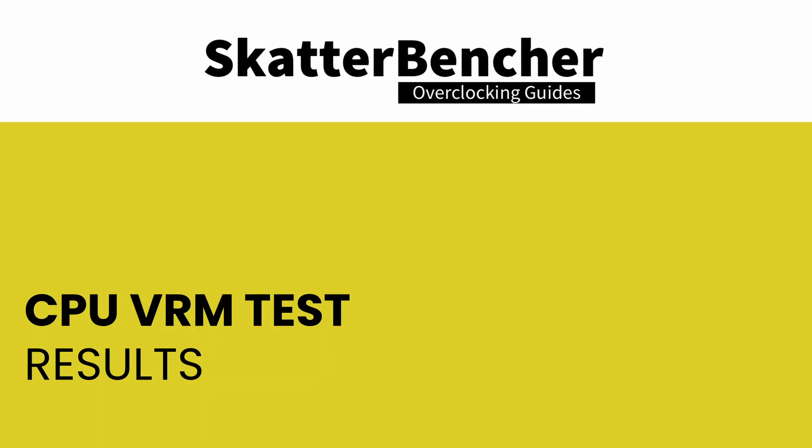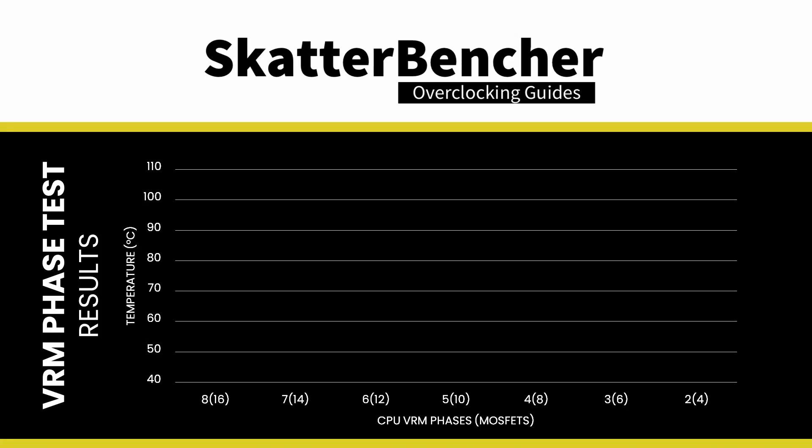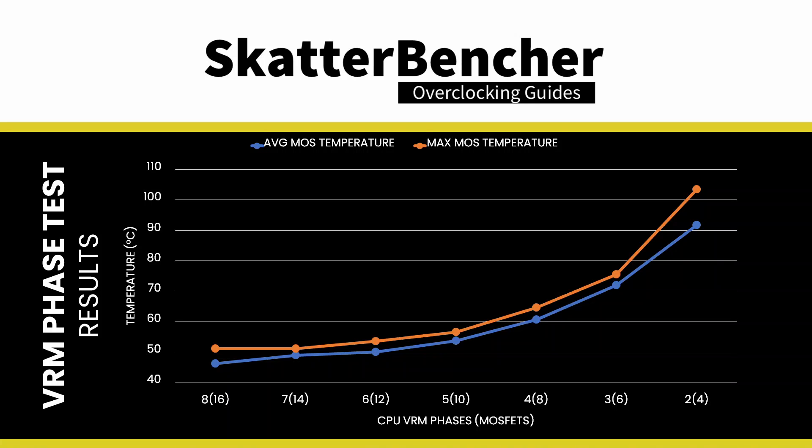From this chart we can derive the answers to all of our questions. First, I can reduce the number of CPU phases from 8 to 2, and the system remains stable. Second, when we change the phase count from 8 to 2, the VRM temperature doubles from 50 to 100 degrees Celsius. While that may seem exceptionally high, the VRM components are rated to operate safely well above 100 degrees Celsius, so thermally this configuration is perfectly acceptable.